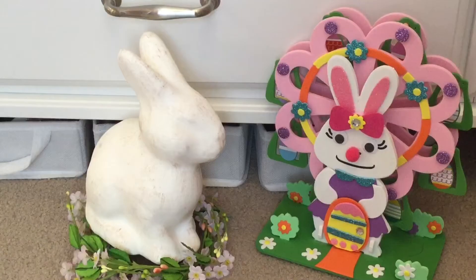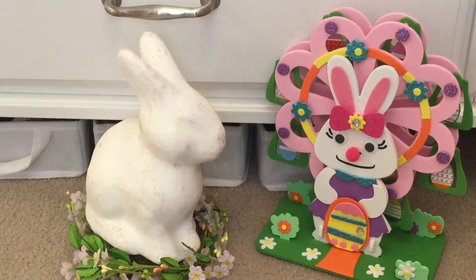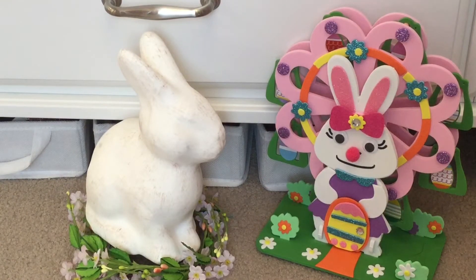Hi guys, since it's super close to Easter today I'm going to be setting up my doll's room so she can get all festive with eggs and bunnies and all the good stuff, so I'm going to show you her room.